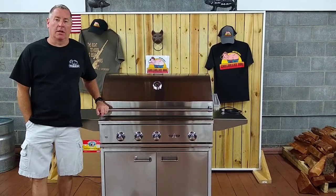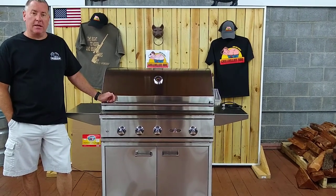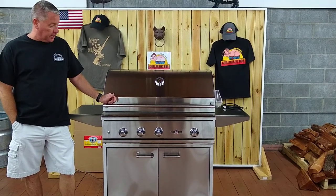Hey everybody, Lance here with Grillbillies BBQ in Wendell, North Carolina. Today I'm talking about the Delta Heat 38 inch grill.